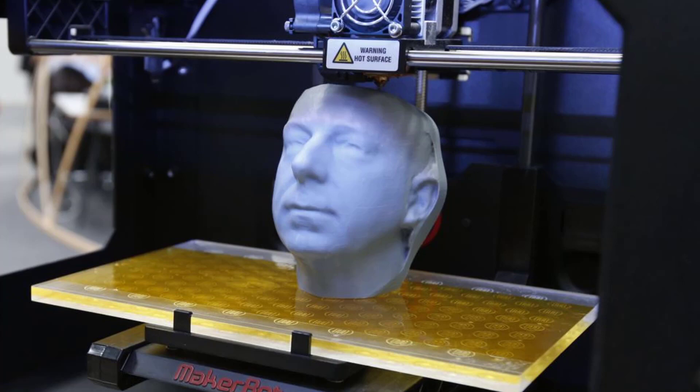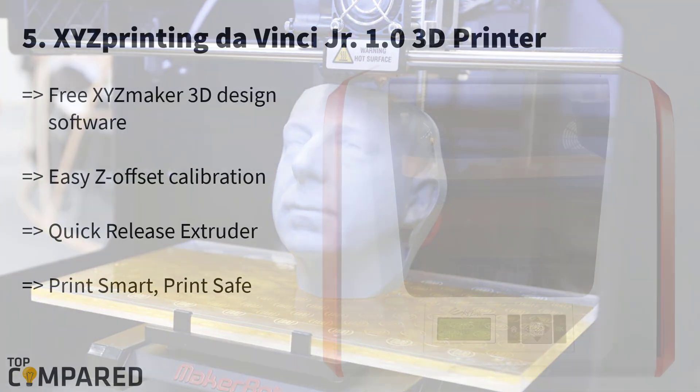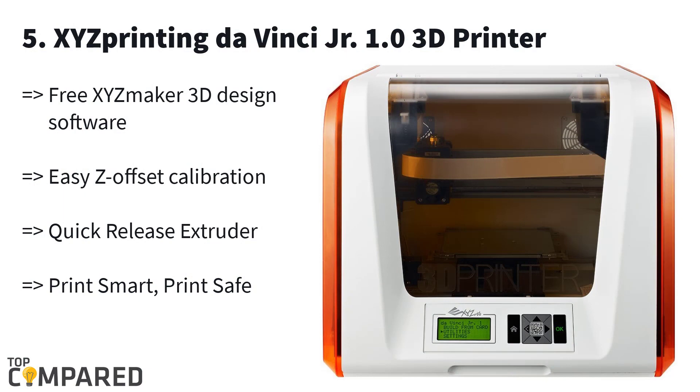With the help of such machines, we are starting from last place, and that one is the da Vinci Jr. by XYZprinting. With the help of free 3D design and printing software and a STEAM learning resource, you can create amazing pieces with the da Vinci Jr. 3D printer.